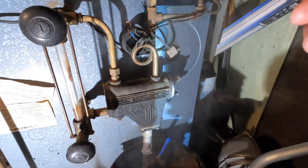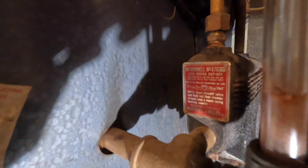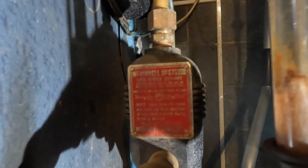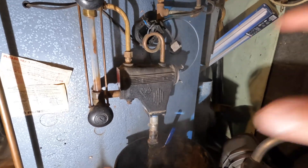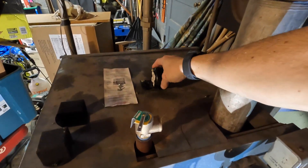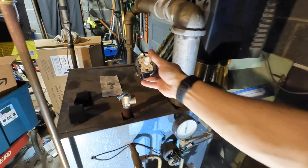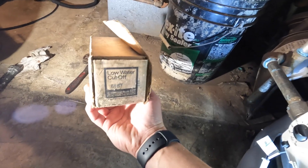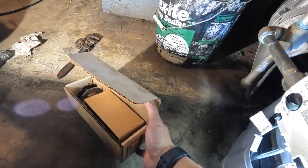We're going to change out the float in here. This is the McDonnell Miller number 67G low water cutoff — it's a millivolt system, so you need to use a millivolt switch. I was able to find a really cheap replacement float online; it's part number 6667, and it said dash-MV, so I thought perfect.